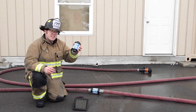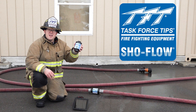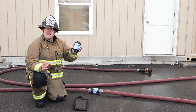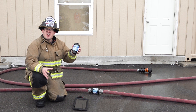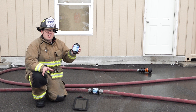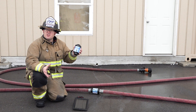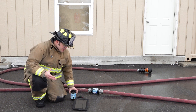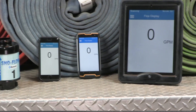This is TFT's brand new ShowFlow Bluetooth flow meter. The ShowFlow Bluetooth is an accurate self-powered flow meter that's easy to deploy with any hose line. It's a useful training tool and it's a flow meter that links to any smart device to display your flow in real time.